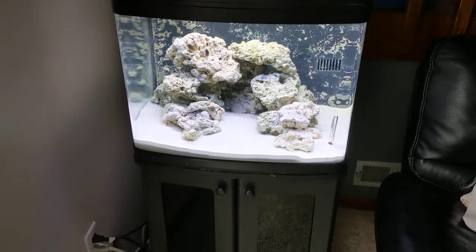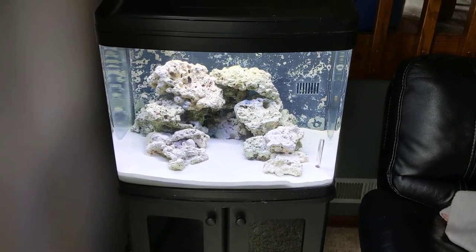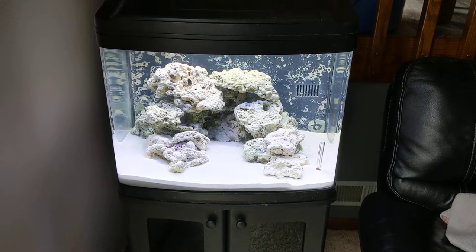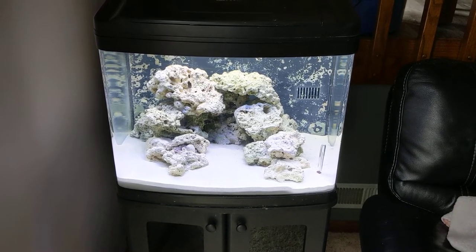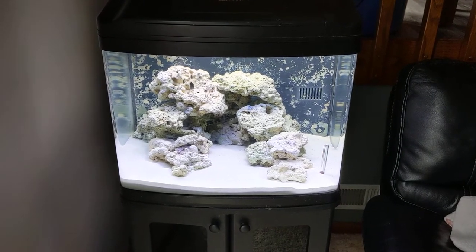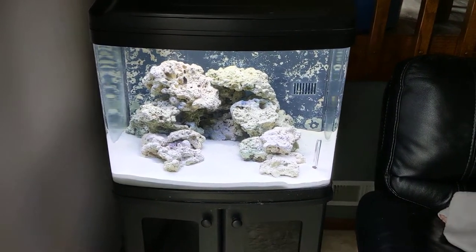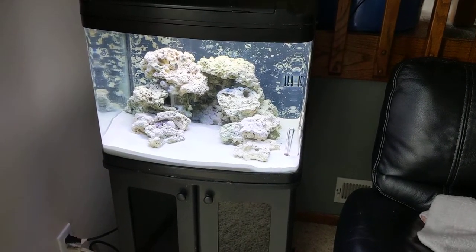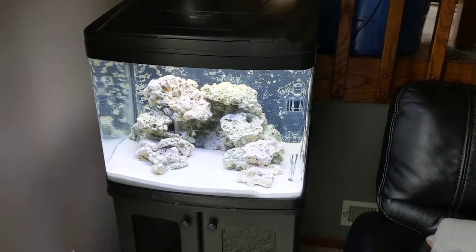I saw this tank listed on Facebook Marketplace. My wife and daughter have a small fish tank with either guppies or mollies — I can never remember which ones. Previously I've had clowns; I always liked the clowns. But this was listed for $50, and I thought, for $50, how can you go wrong?